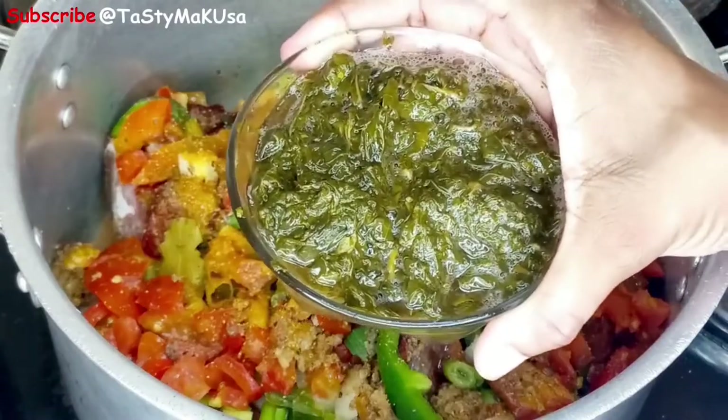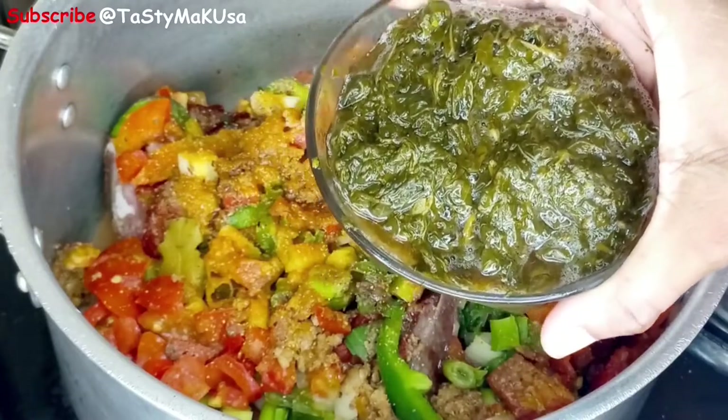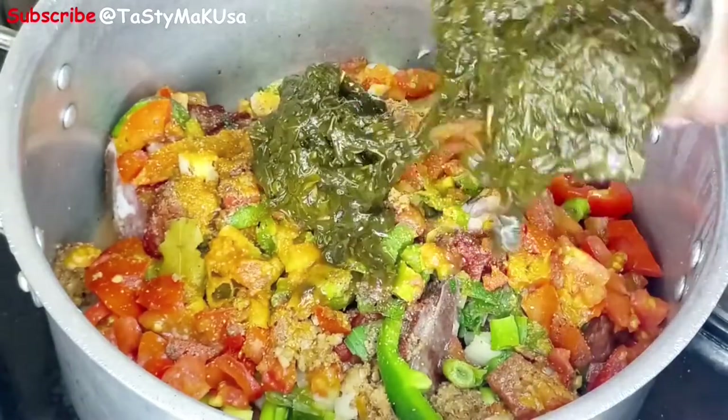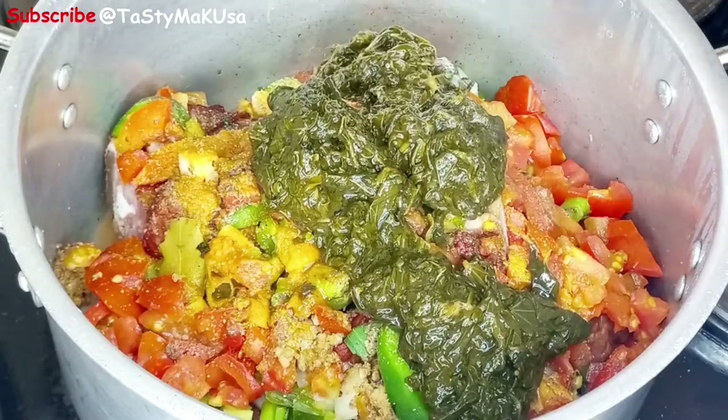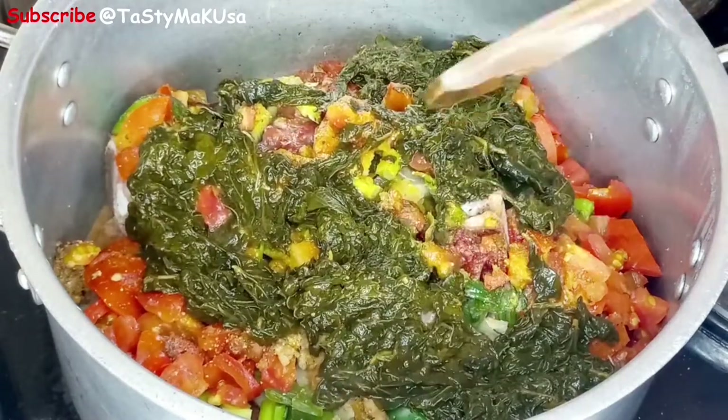Sorry guys, I forgot to show you another main ingredient which is bitter leaves. We call it ngay ngay in my language. It will all boil together and then from there we'll come and add the palm base soup.